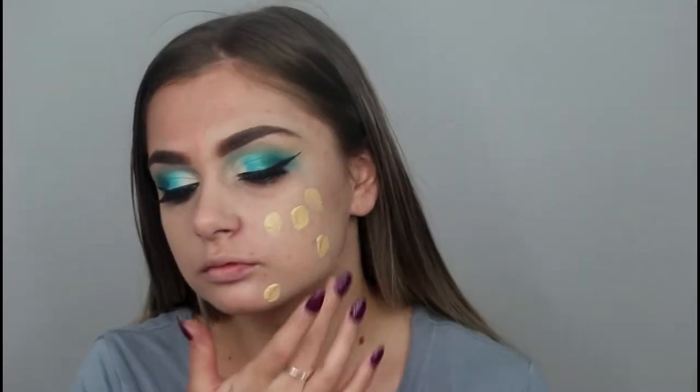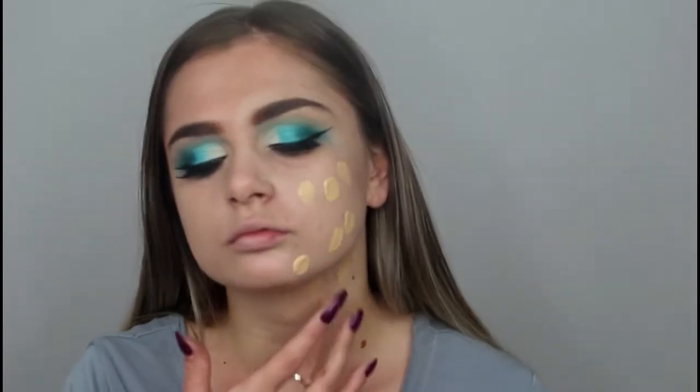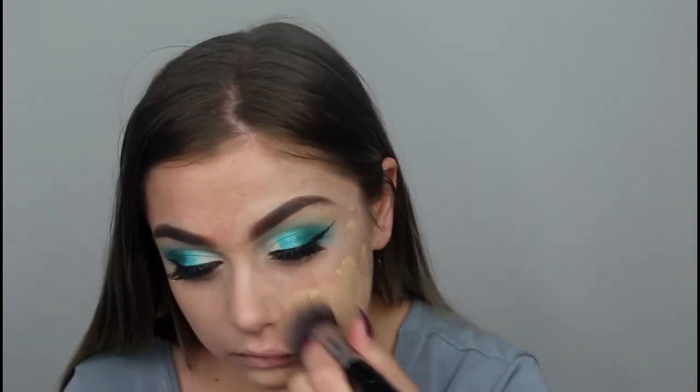I then went in with my tried and true foundation, the Too Faced Born This Way, and packed this all over my face. The brush I'm using to blend it in with is the round kabuki F82 brush by Sigma.